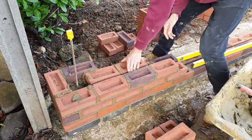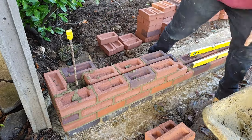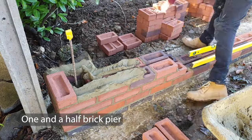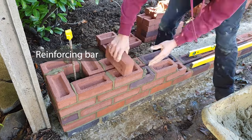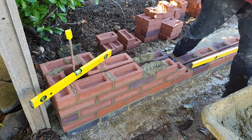The two end piers are built first, being plumbed up from the first layer of brickwork. These are simple 1.5 brick piers built into the wall. In the middle, a hole is drilled down 100mm into the footing and a piece of rebar is inserted. This will increase the strength and reduce any movement if the pier were ever to be nudged by the bumper of a car.